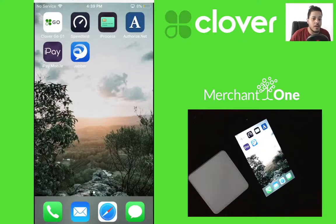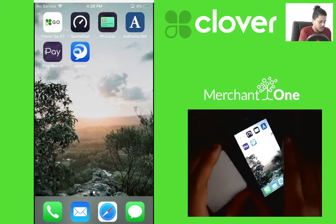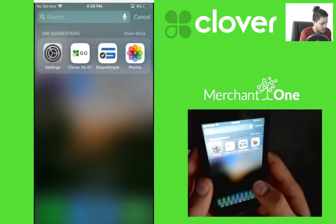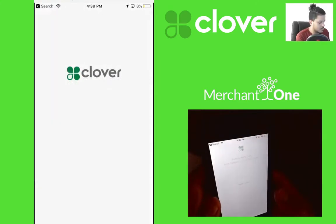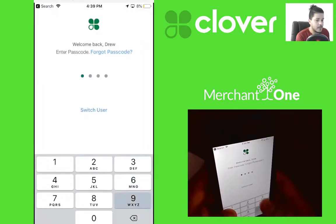Let's go ahead and connect the Clover Go on an iPhone. First, open up the Clover Go app and go ahead and login.